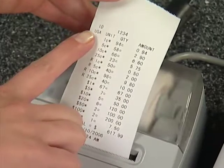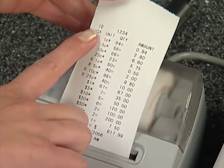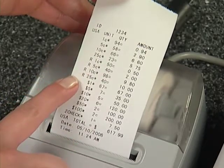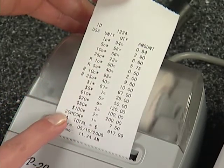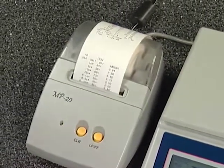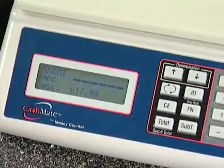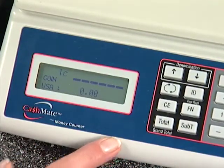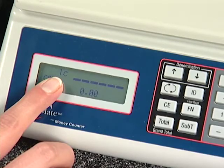Note that at the top of the receipt you will see the ID number, that every denomination is in sequence and nicely in line, and that the date and time is shown at the bottom. If you would like a duplicate receipt, simply press the button again and you can print out as many as you need. When finished, press the total key and the machine returns to one cent — you are ready to start another count.